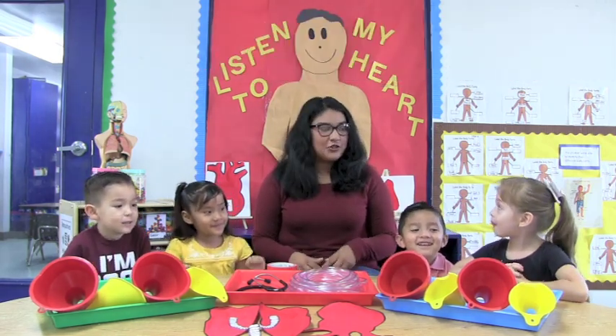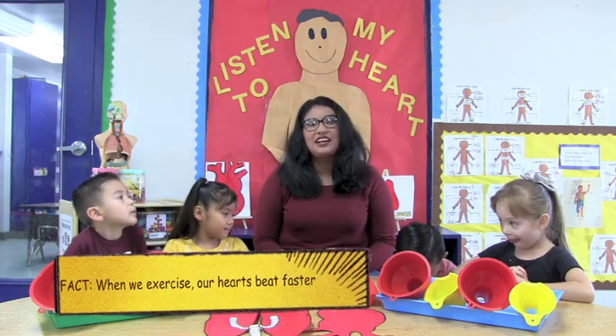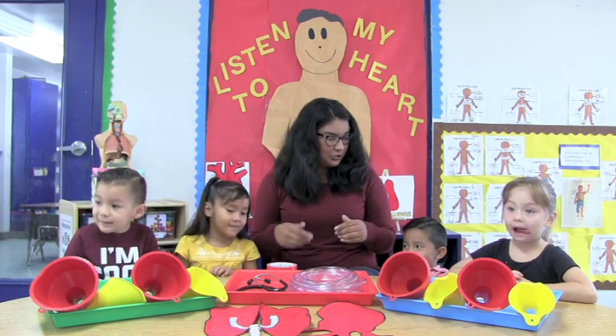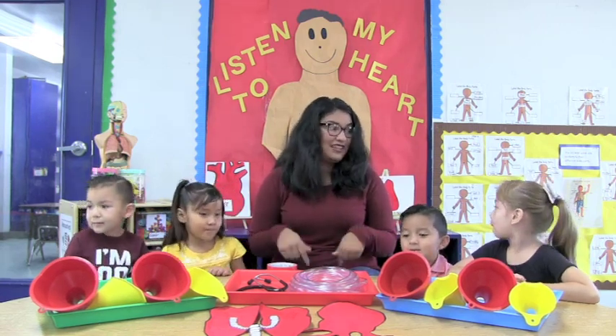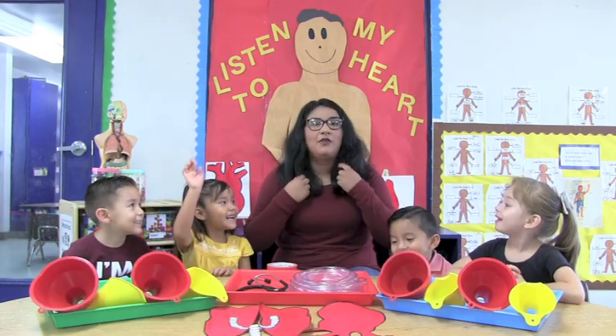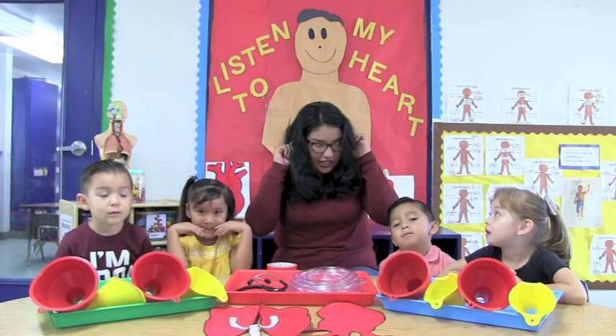Today we're going to start off with a little bit of exercising. When we exercise, our hearts beat faster, so that means we get to feel it — and with our special little tool, that means we get to hear it too. Who's ready for that? So we can't hear our hearts with our ears right now, can you?